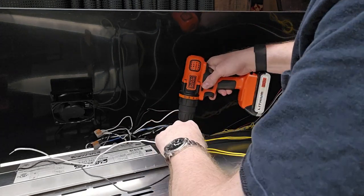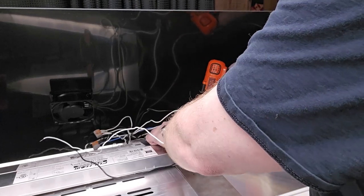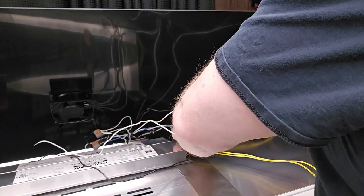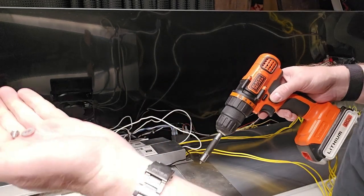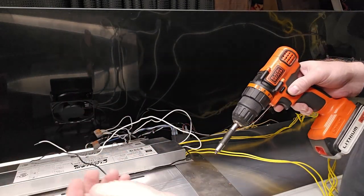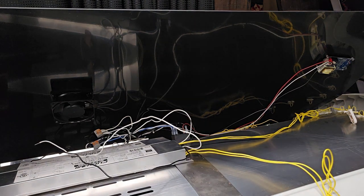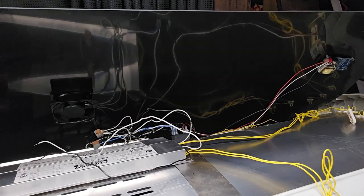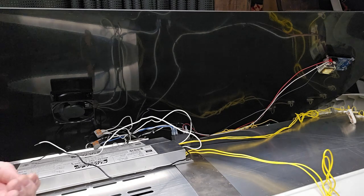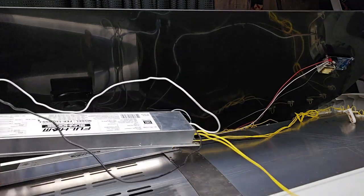There are two screws on either end of the ballast — be careful, it's basically a screw and a washer. Take that other screw out and this ballast comes completely out.